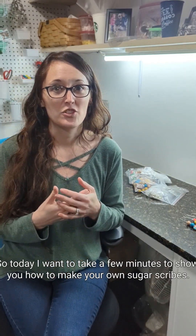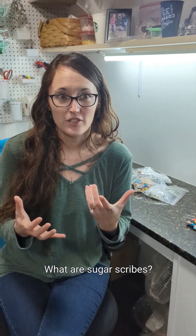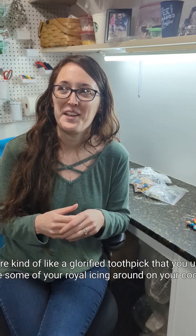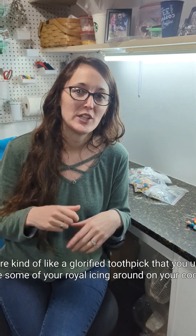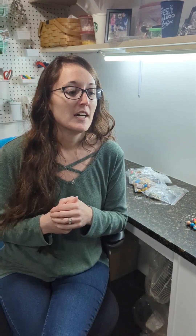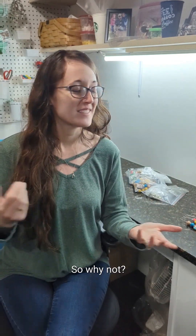Today I want to take a few minutes to show you how to make your own sugar scribes. What are sugar scribes? They're kind of like a glorified toothpick that you use to move your royal icing around on your cookies. Why do we want these fancy things? Well, because they're cute, so why not?